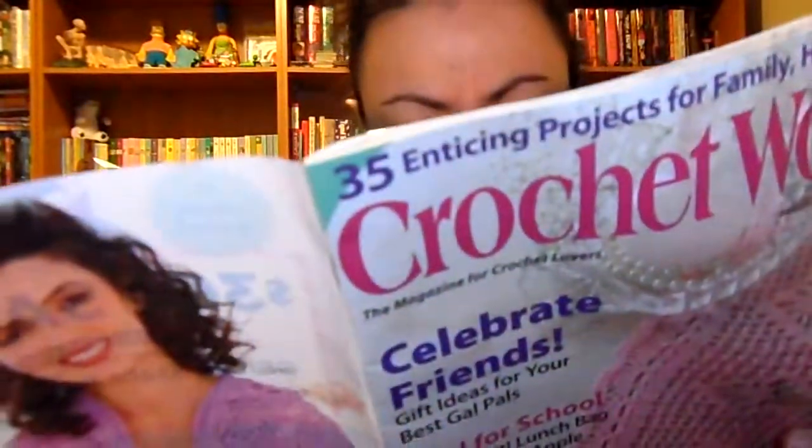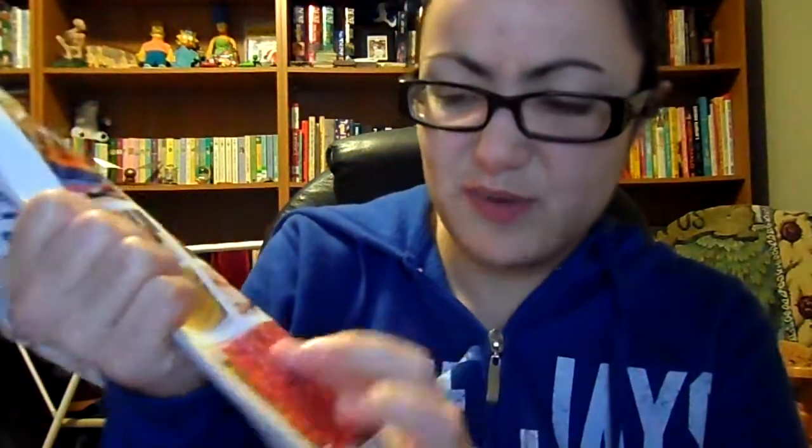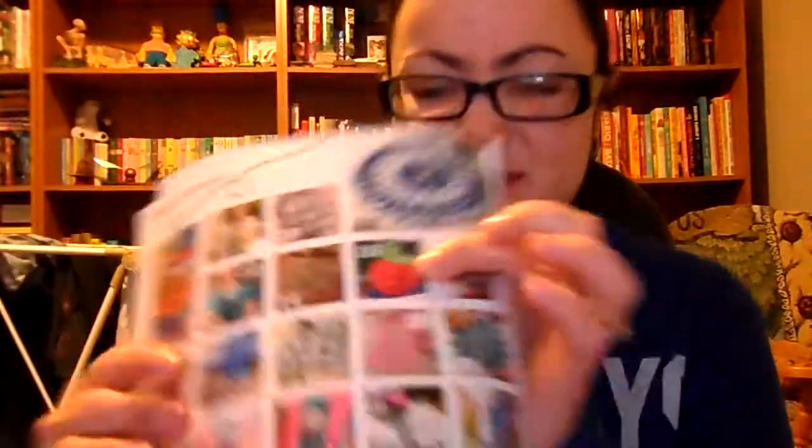There are a couple of patterns in this Crochet World magazine — it's an older issue from August. I'll just show the pictures on the back page. There's a really pretty blanket made with bright purples and oranges and pinks, and I really want to try that. And this flower here is actually a bookmark — I think I'm gonna make that sometime too. And that apple looks really cute, I just want to make it to put on my desk. There's also a bunch of other nice blankets and a grocery bag that I kind of want to try, so there's a lot of things in here I'm gonna make.